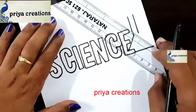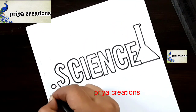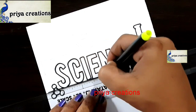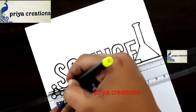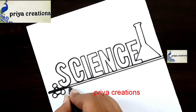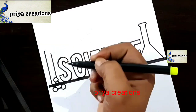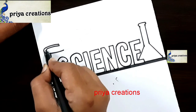Draw the outline like this, draw the round shape like this. Drawing lines with a black color sketch pen and scale, draw two lines like this. Fill the middle space with black color sketch pen, fill like this. Now I am drawing a book shape — draw the book shape like this.